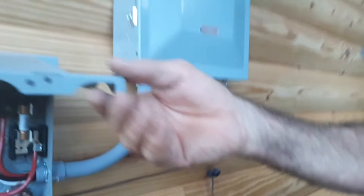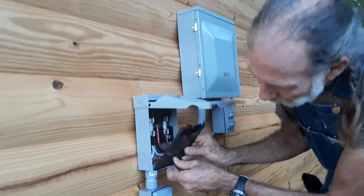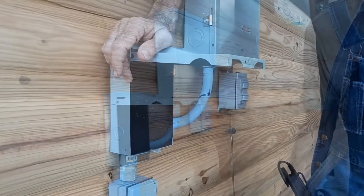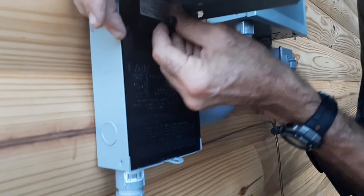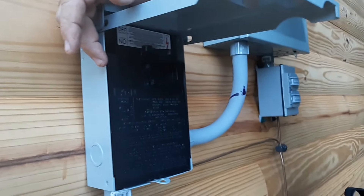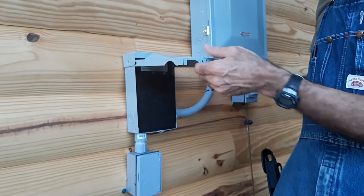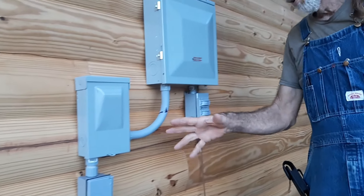We'll show you how this thing covers back up — this goes in and snaps in there. We're going to put this in the off position right now — stick it up in here, it's in the off position. That way, even if the generator was hooked up to it, there's no power going to this box right now. Now we've got that, and I'm going to close up the whole system.